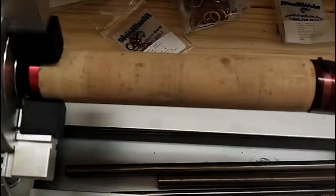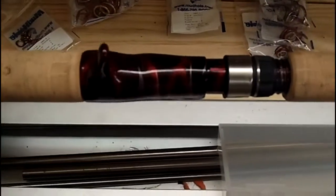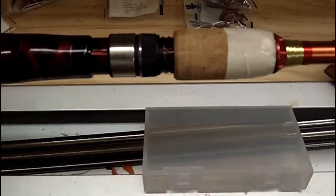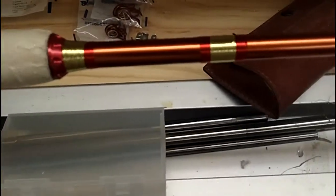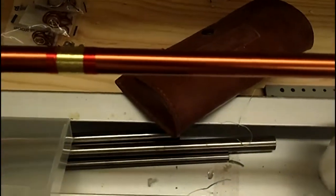This is the second video. As you can see, I still have the handle — that's the real seat from Mud Hole, it's the tribal custom. I've got the winding check, a little bit of decorations, space for the logo, and still have to put the hook keeper on.